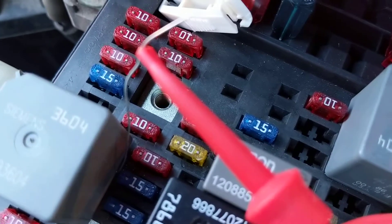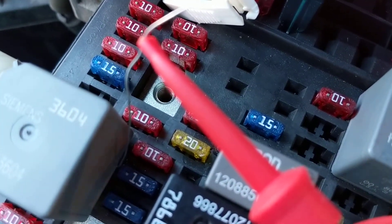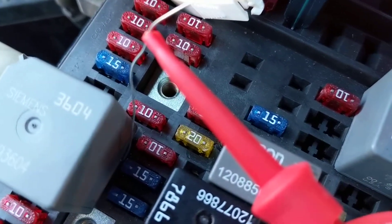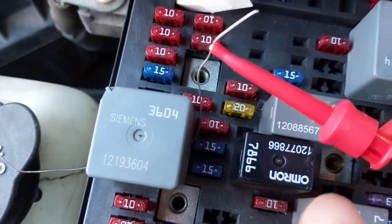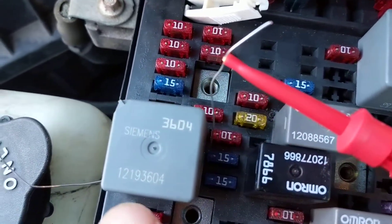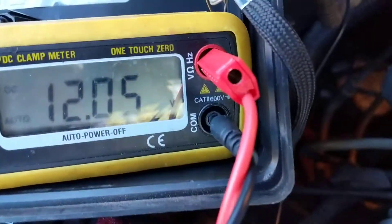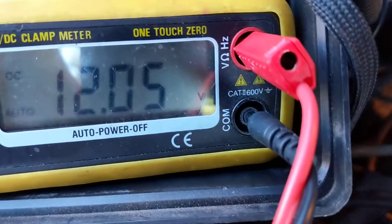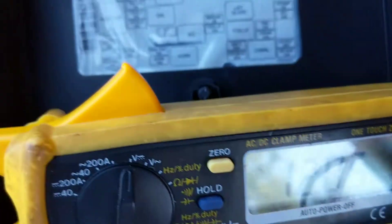Just like I did with the fuel pump relay in yesterday's video — don't take out the relay. Put the meter leads across the terminals: this is 87, this is 30 — 87 and 30. Over here you want to go to the output. This is the true value — measuring in-circuit — that's what you're measuring.